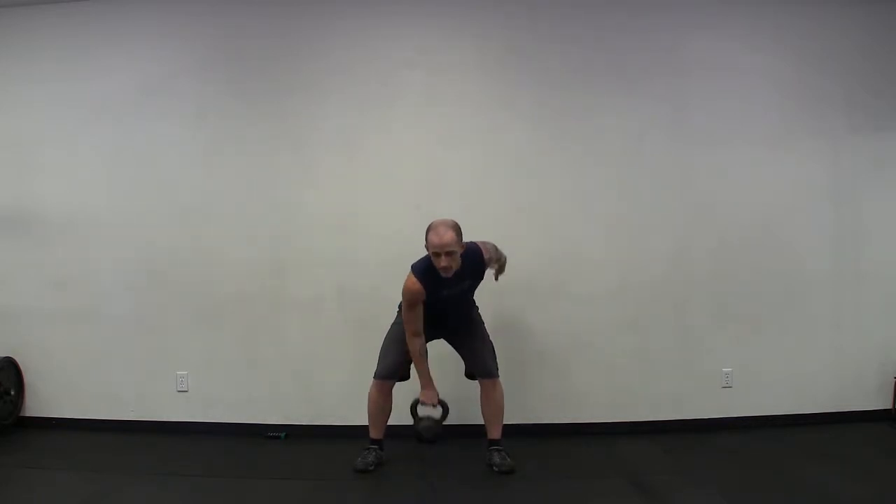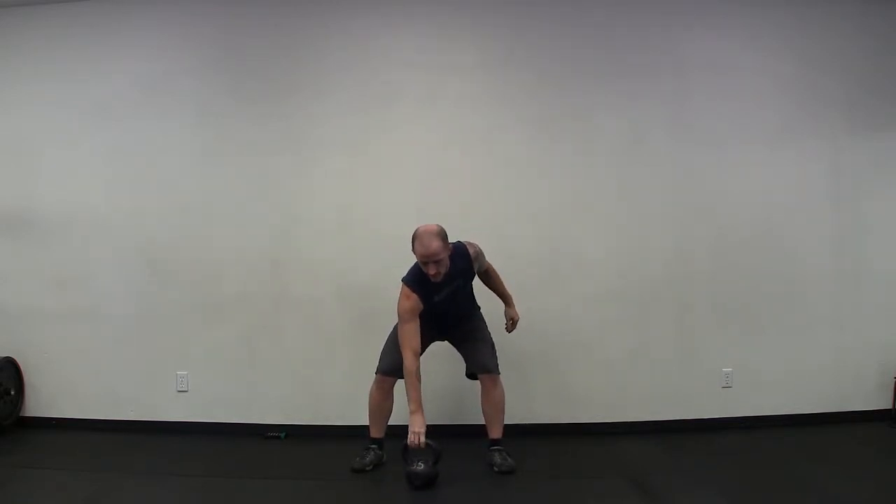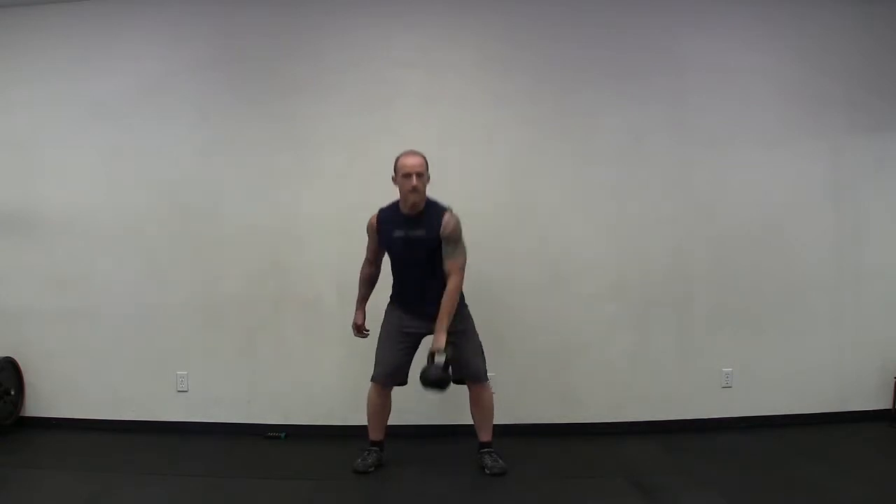Breathe in, breathe out. We've got the clean. Handle splits the midsection of your foot. And go — one through ten.